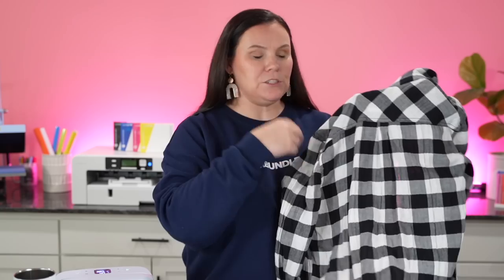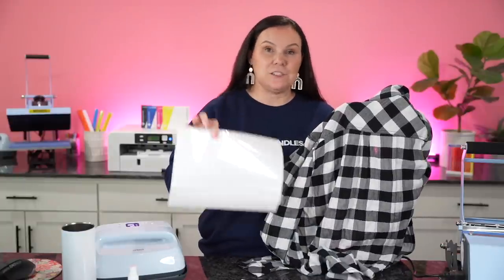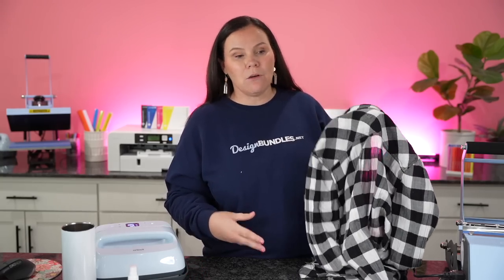But today I'm going to show you how to accomplish this without having to bleach this out or use any special sprays, because this is cotton. I'm actually going to be using Glitter HTV. I'm going to show you guys how to sublimate on top of Glitter HTV using your Cricut EasyPress, so I don't have to bleach this area out or use any other special materials. And then we're going to go ahead and bleach it after the fact.